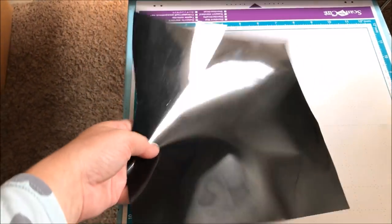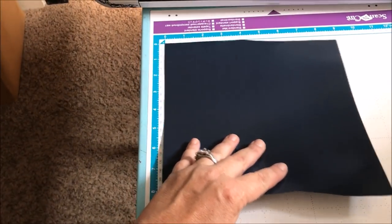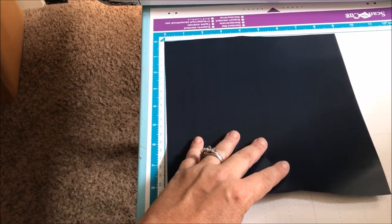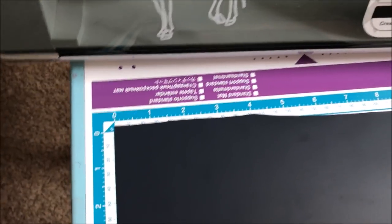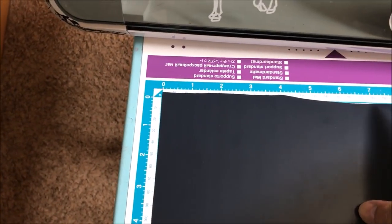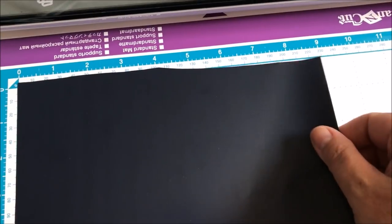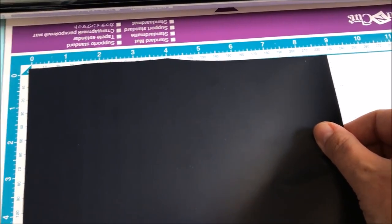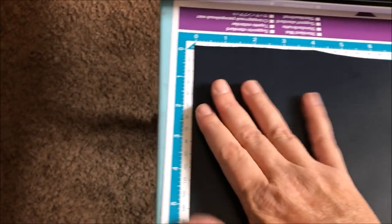If you haven't done HTV before, you have to make sure that it's face down on the glossy side — you want it to be cutting the top. Mine is a kind of wonky piece because I'm not a very good hand cutter, so I have to overlap it a little bit in case my design comes up to the top. Just be a little bit thoughtful about that, and to prevent it from slipping.